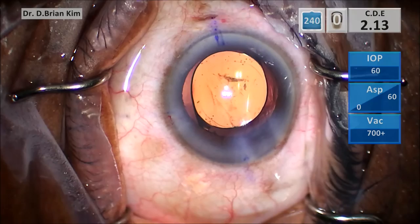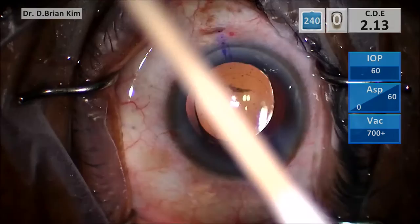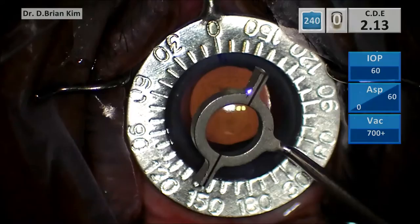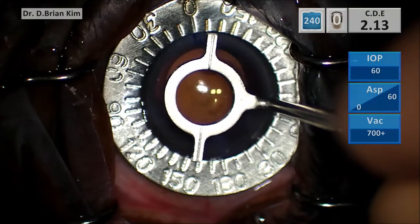The three and nine o'clock positions are well shown here. I like to fill the anterior chamber with viscoelastic to help firm up the anterior chamber, which facilitates the marking of the axis. I also like to dry the surface of the cornea, which will help the markings show up better. Then I place the Mendez ring in position, aligning the zero and 180 degrees, and use the toric marker to mark the cornea.